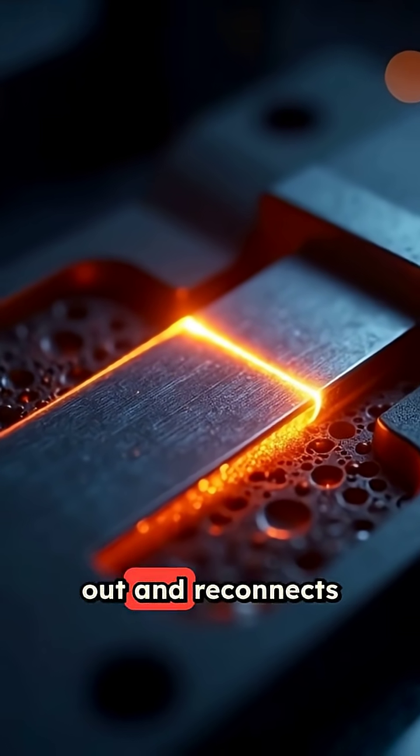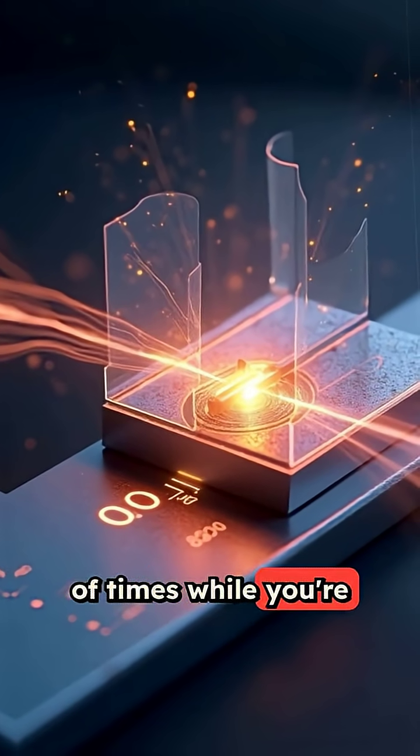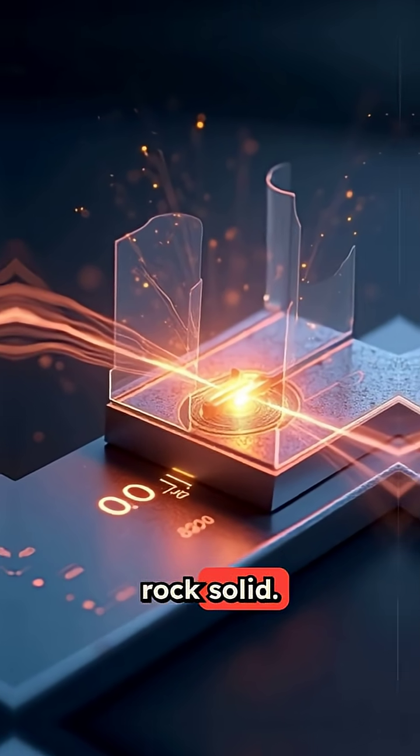The iron stops heating. As it cools, the strip straightens out and reconnects the circuit. This happens dozens of times while you're ironing, keeping the temperature rock solid.